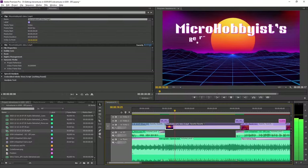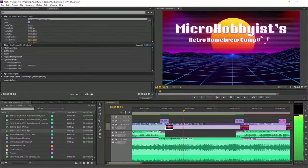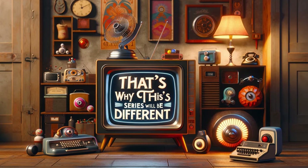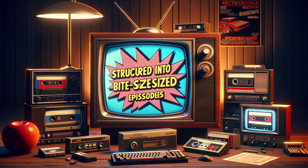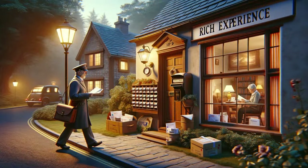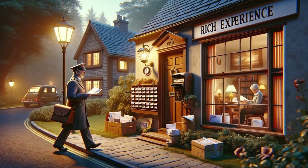However, I felt the need to enhance the storytelling and share the process more seamlessly. That's why this series will be different — structured into bite-sized episodes, regularly delivered and scripted for a richer experience.